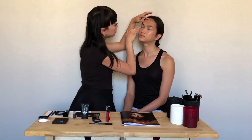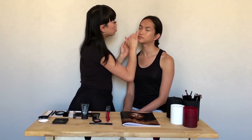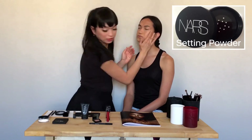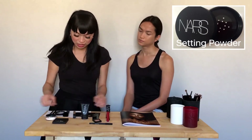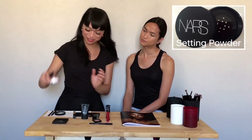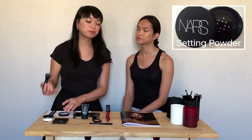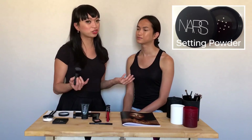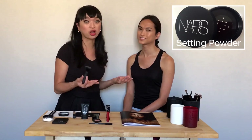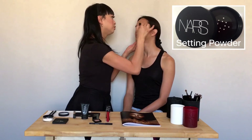Now that we've primed and applied foundation and concealer, you always want to use a translucent setting powder to set your makeup. I'm going to be using the one from NARS, which is called the Translucent Crystal Light Reflecting Setting Powder. You always want to use a setting powder that doesn't have color, because if you use a powder with color on top of a foundation with color, it can actually alter the color of your foundation. This one is just to set her makeup in place.